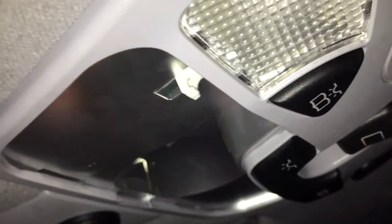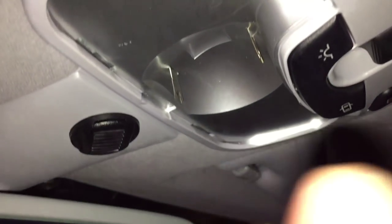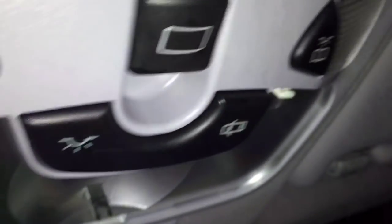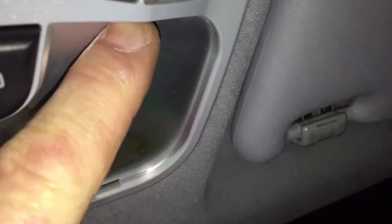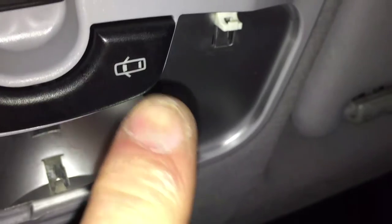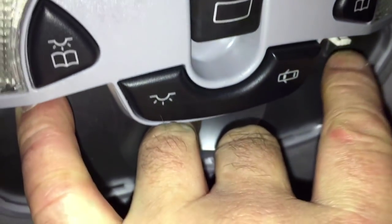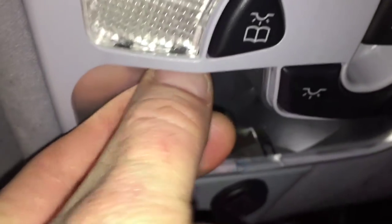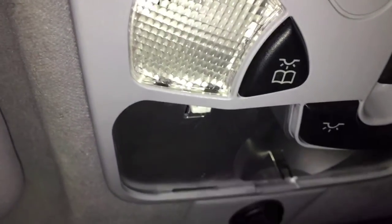I'm also going to put an LED in there. To release this whole panel, there are two slide spring clips — one there and one exactly identical on the other side. I'm going to grab both, pull them, and then pull down and you'll be able to get it out.